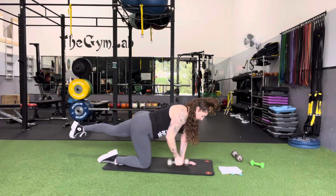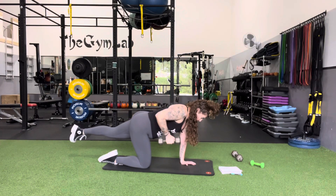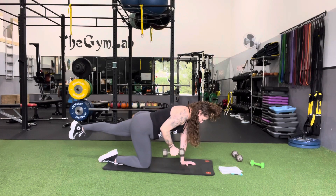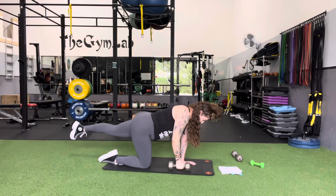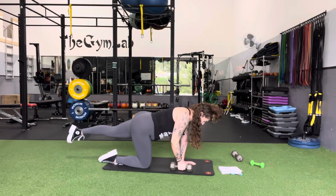Pull and squeeze, keep the chin tucked in, brace the core, keep the glute squeeze. It'll be tough on balance here, but make sure to get each side. Keep up the good back squeezes, and keep up the good breathing as you pull in.